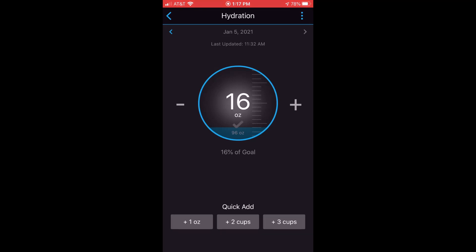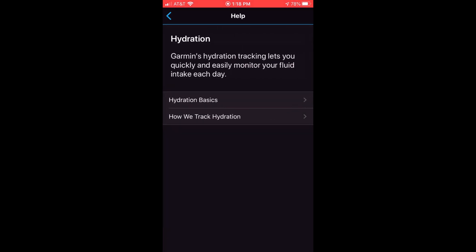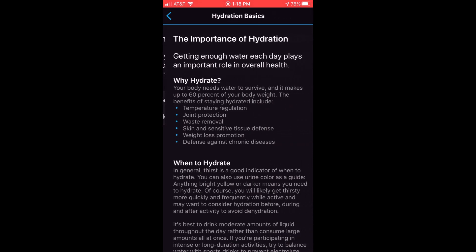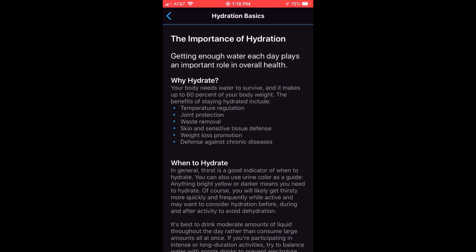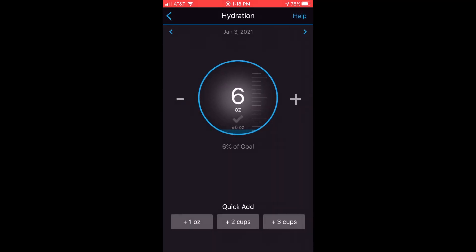I'm at 16% of my goal of 96 ounces. You can use the arrow keys up at the top to go back to a previous day. There's also a help section that talks to you about the basics of hydration. When logging your hydration, they recommend you only store straight water intake — if you drink a lot of coffee, tea, or soda, that's not really hydration; it's meant to be straight water.